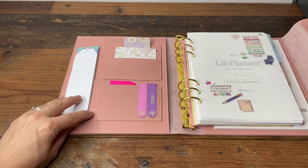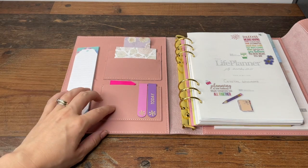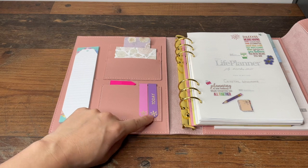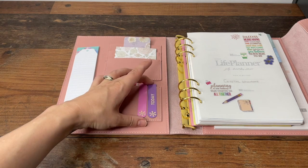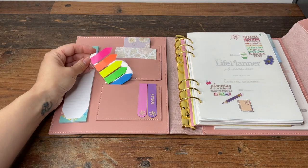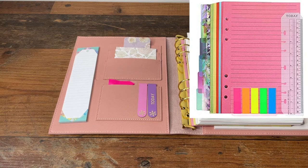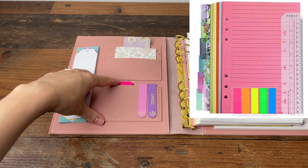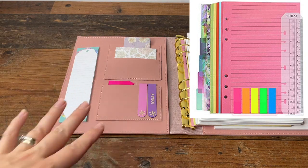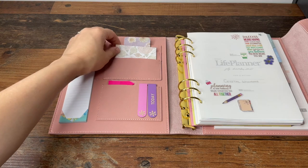I've just popped that there where there's a perfect slip for it, although you could put pens or whatever you want in it. Then I've got a couple of page markers — again from a pretty new collection, I'll link them underneath. These little page flags are actually from Amazon — I got a whole collection that included some dividers, lots of different coloured paper as well as these page flags. It was a really good deal so I'll link them underneath.